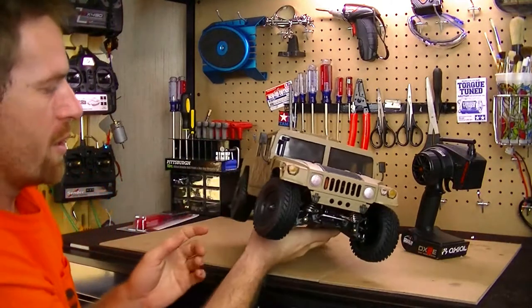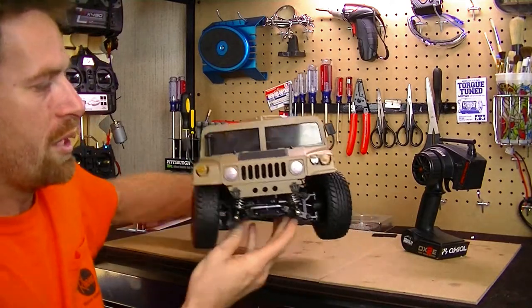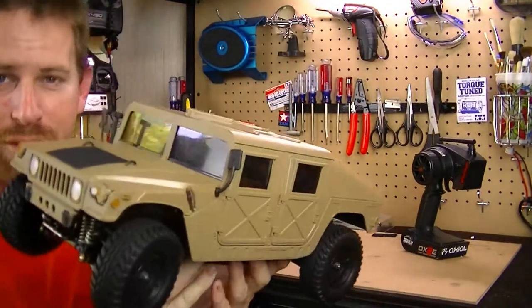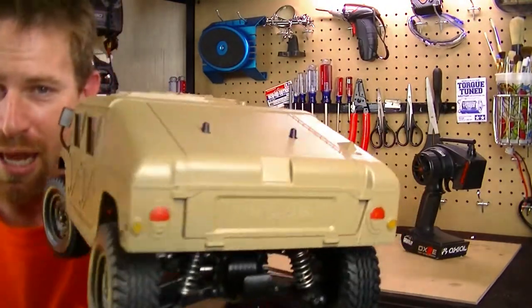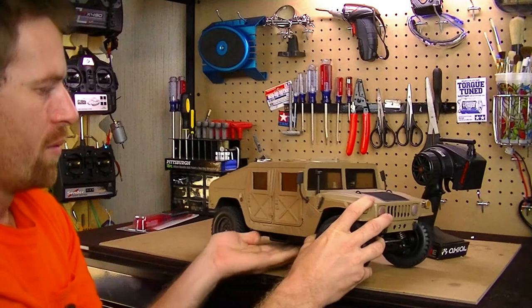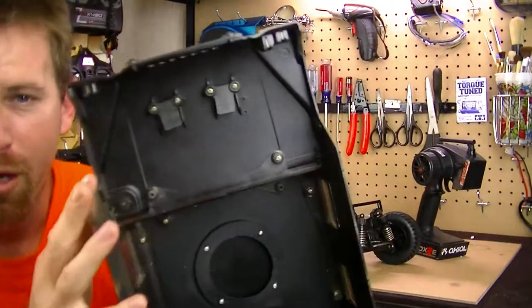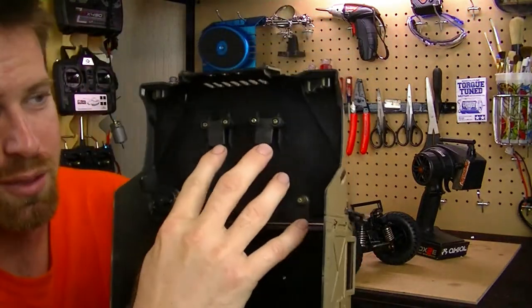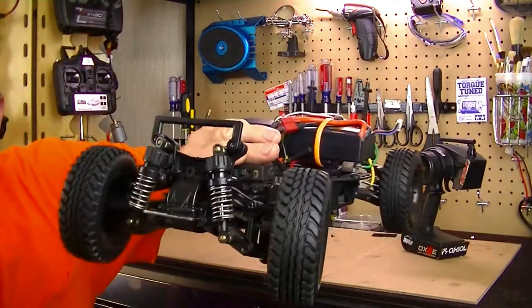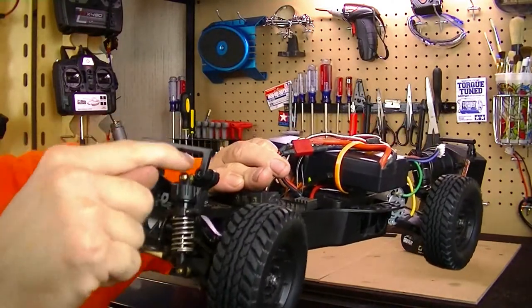Let's go ahead and take the body off and show you what I've done with the chassis and electronics. One of the things you'll notice is that there are no body mount holes on the front shell, which I like. It does have them on the rear. The way this attaches to the chassis — under the body there are two little body mount connection pieces that hook right on top of the suspension arm.